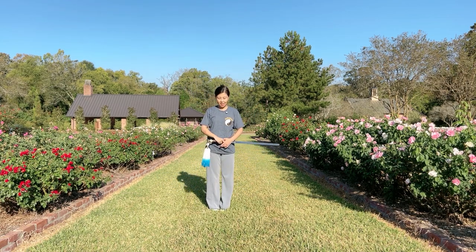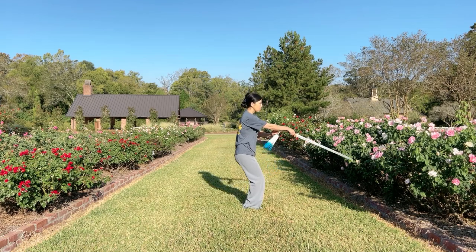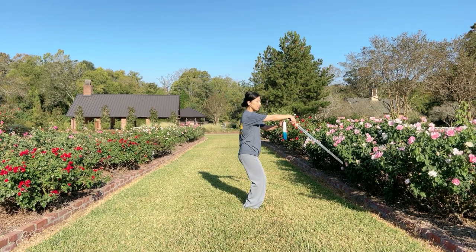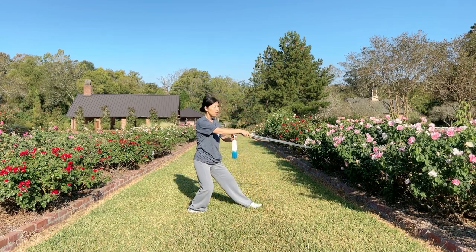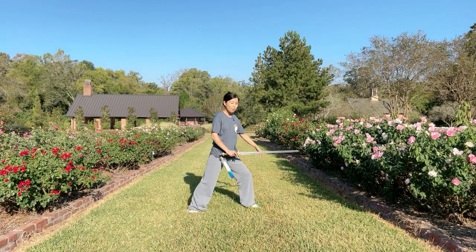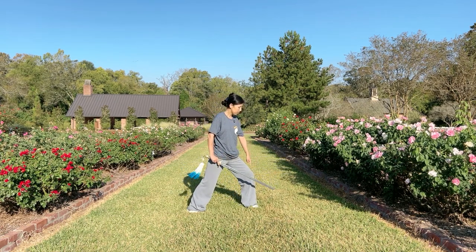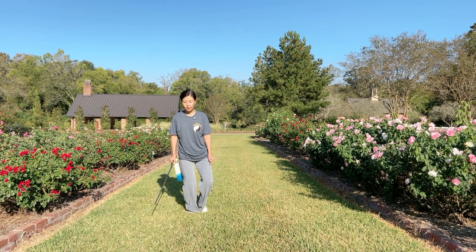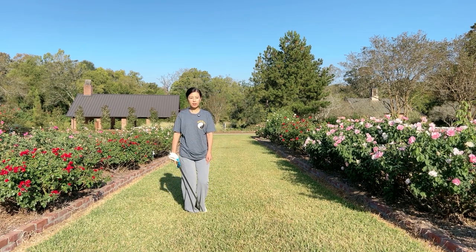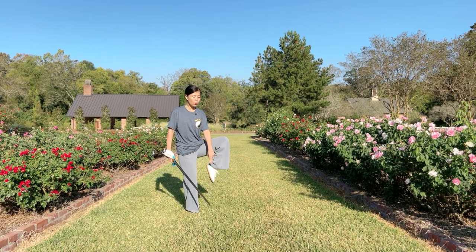I'll introduce this movement in more detail. First, the footwork — three steps. From feet together stance, stepping back can be broken into three sub-steps: place down your toes, then place down your heels, then shift your weight. Next, bring the left foot to your right foot — two sub-steps: turn your body, turning the toes inward, then bring it back by your right foot, full foot touching the ground. Finally, raise your left knee, knees pointing to the side, toes pointing downward.